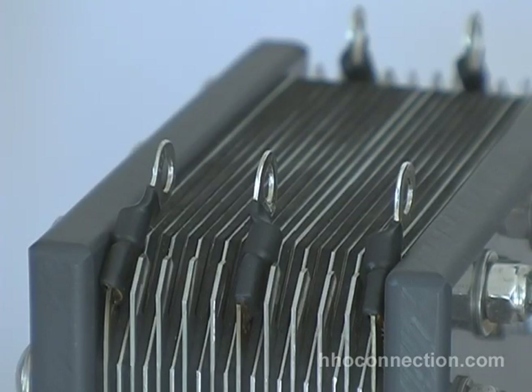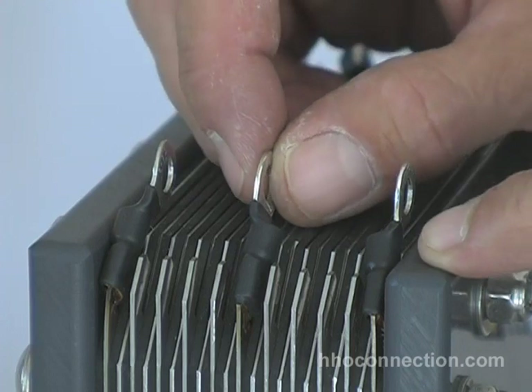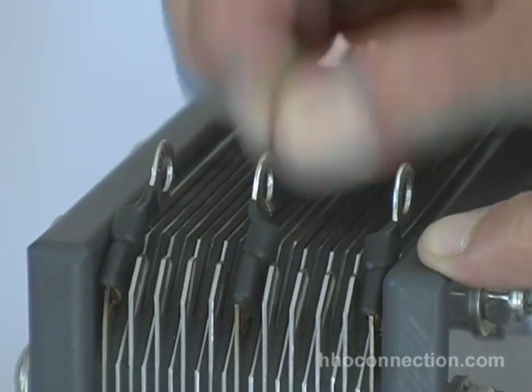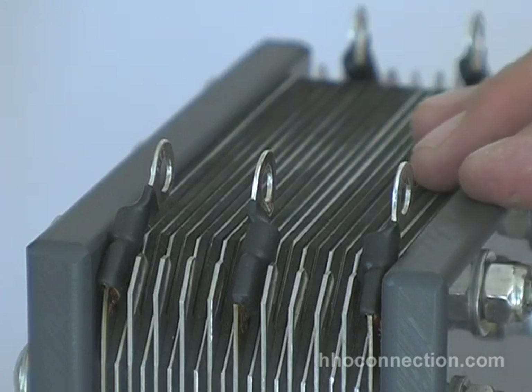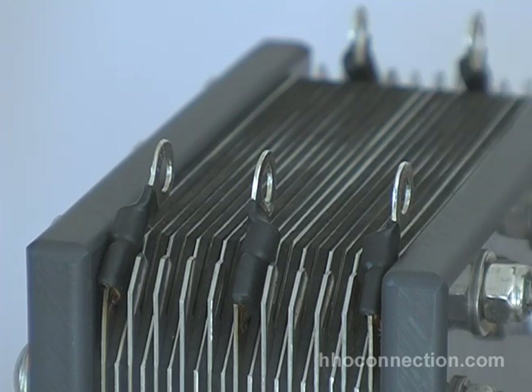I've reassembled the cell. You can see the three connectors — this is going to be on my negative side — they're nice and tight on there now. All that's left is to run the bolts and nuts through. I'm using lock washers now; I've found that holds really well. On the original video I didn't put any washers or solder, but I've tried both and I'm going to go with the lock washers. It works really well.